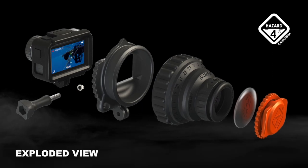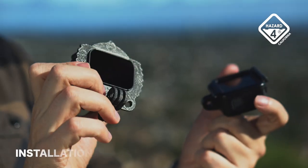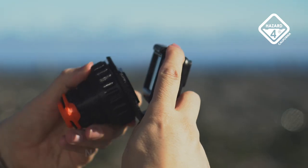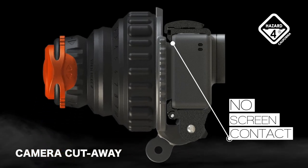Motivated by years of our own filming challenges, the design is surprisingly simple to use. Just tighten Cyclone into your action cam's screw mount and rotate to the screen, forming a touchless light seal.